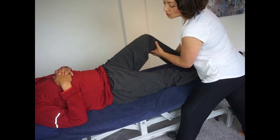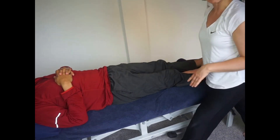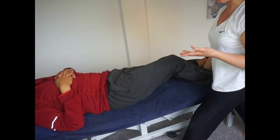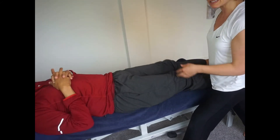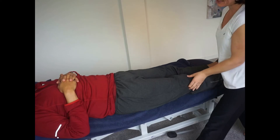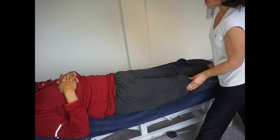I may also want to bring the hip into a little bit of extension, so I'm going to ask them to shuffle to the edge of the bed. That will allow me to bring the leg off the bed as we move into these positions. So again, we're going to repalpate that point.